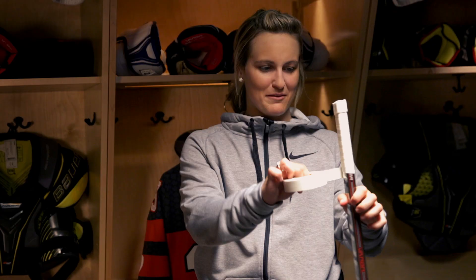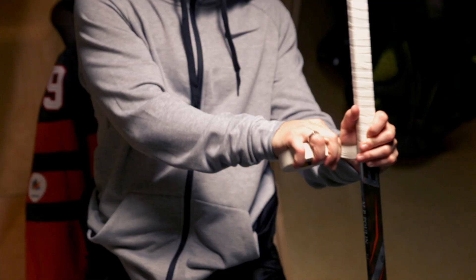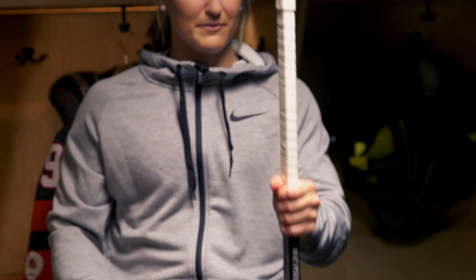I used to do it about till here, but now with faceoffs and everything, I do it longer now. So that's about right. For the blade, I tape it in black.